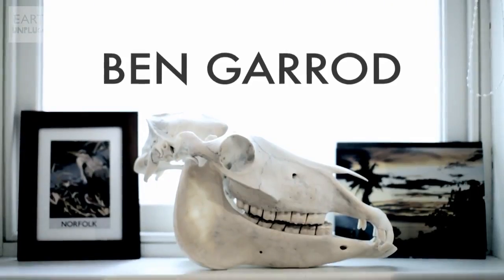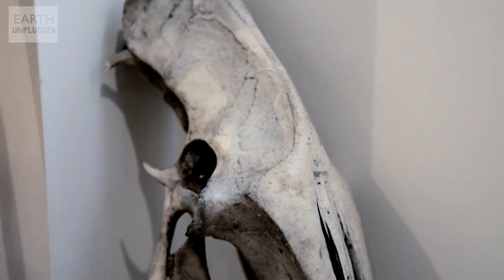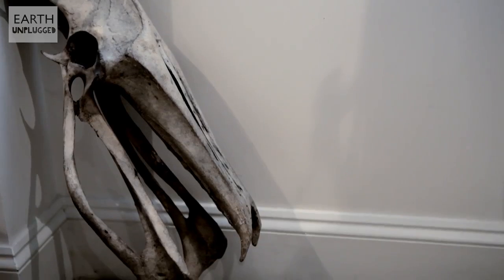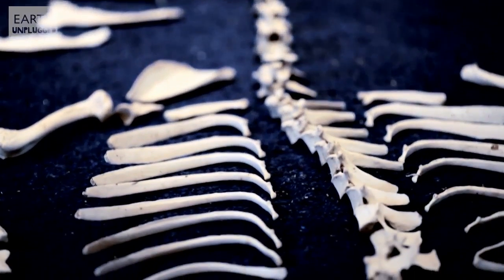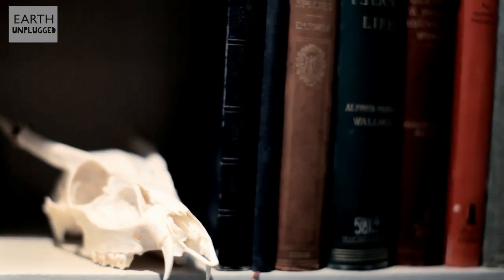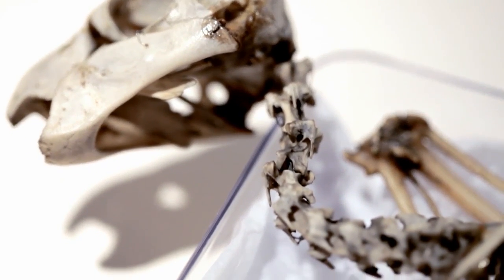I'm Ben Garrod and I'm a primatologist working in primate evolution, studying for a PhD at the moment. My passion, though, is skeletons. I started when I was 10 — I was a very strange child. There's so few textbooks and virtually nobody out there who can do this. It's a case of learning through trial and error. You just get an eye for it; it's just a knack. Some people are very good at birdwatching — I guess mine is knowing how to put skeletons together. It's like my superpower.